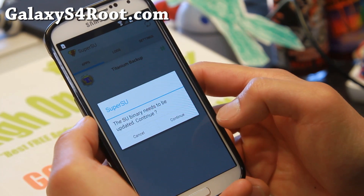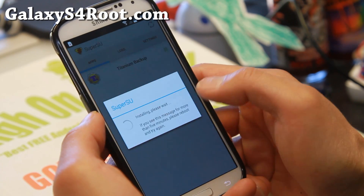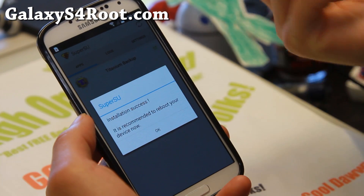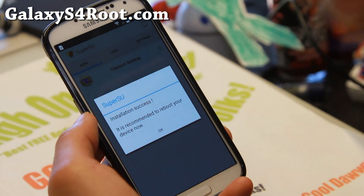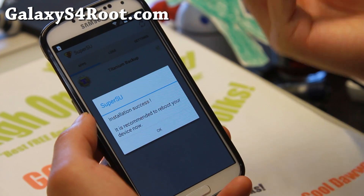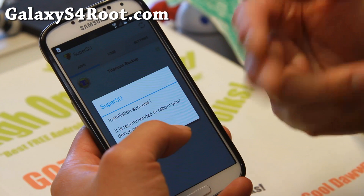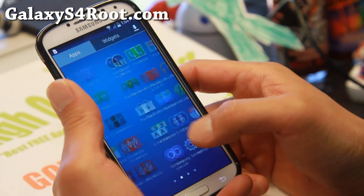It will ask you that the binary needs to be updated — hit Continue, then hit Normal. This will update the binaries. I've already removed Knox because I already ran it once, but if it asks you to remove Knox, make sure you hit OK, because that will remove Knox and it will interfere with your root. So make sure you hit OK if you see that. If you got to this point, you're all good to go.